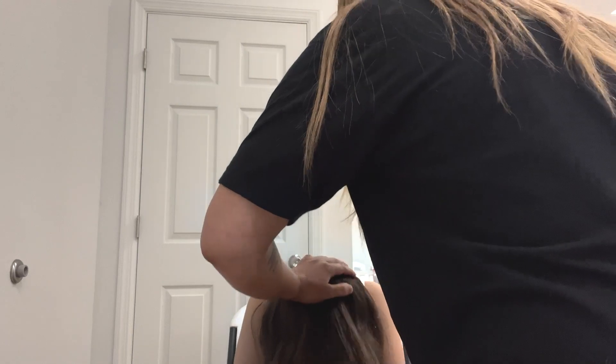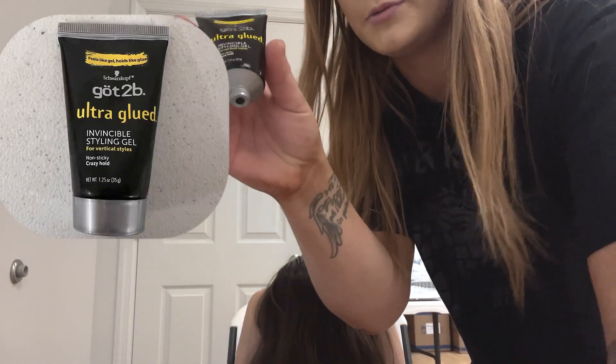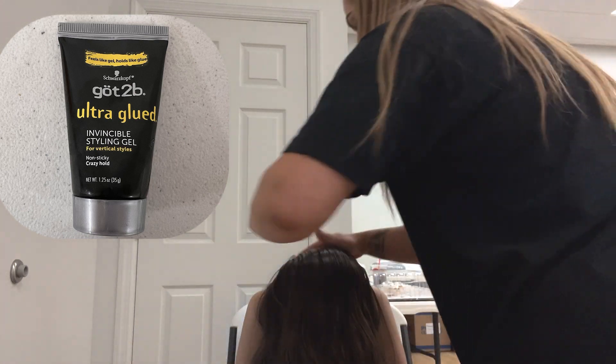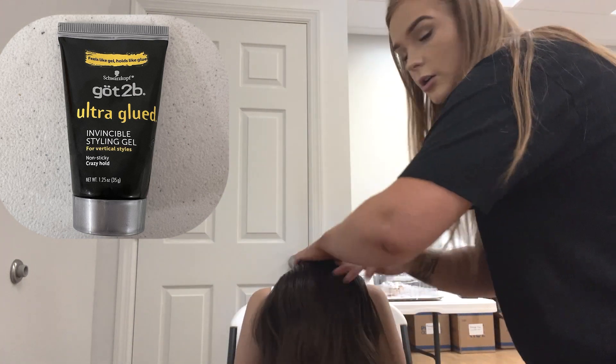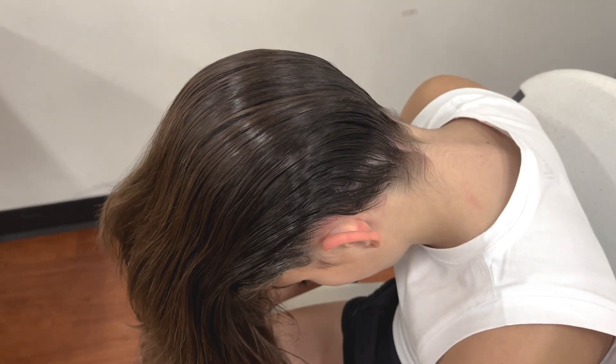Then take your thick bristled brush and just comb over. Go ahead and do this a bunch of times — I shortened it for video purposes, but you want it to be very, very smooth. Then take some Got2b Glued gel and put a little bit at the very base. This is just going to make sure that all those super tiny hairs don't fly away. Then just keep combing over. This process should be repeated a bunch of times until the hair looks very smooth before you put it up.